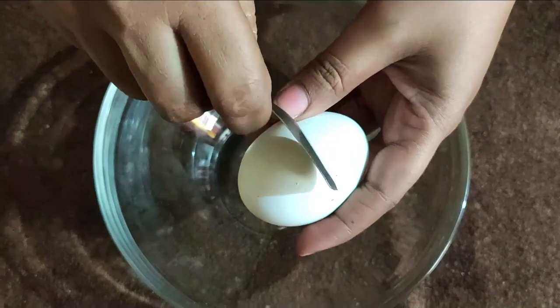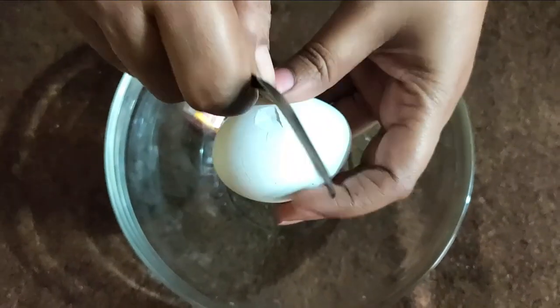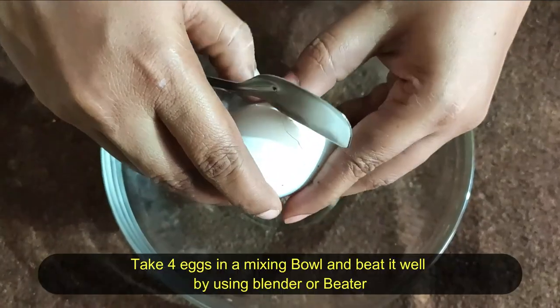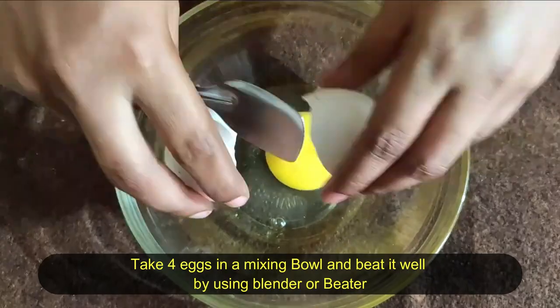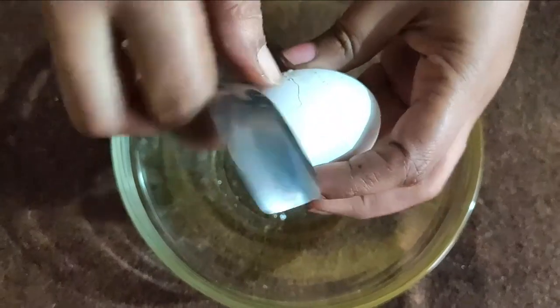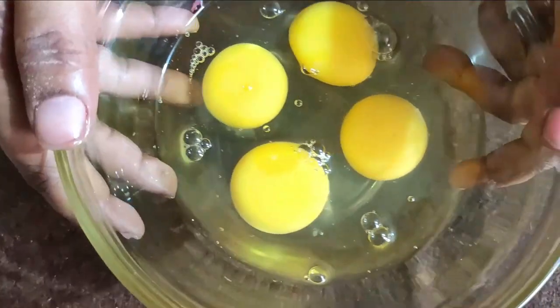We are going to mix it in the process. We will make it special for today — it's my husband's birthday. So, let's prepare for this process.